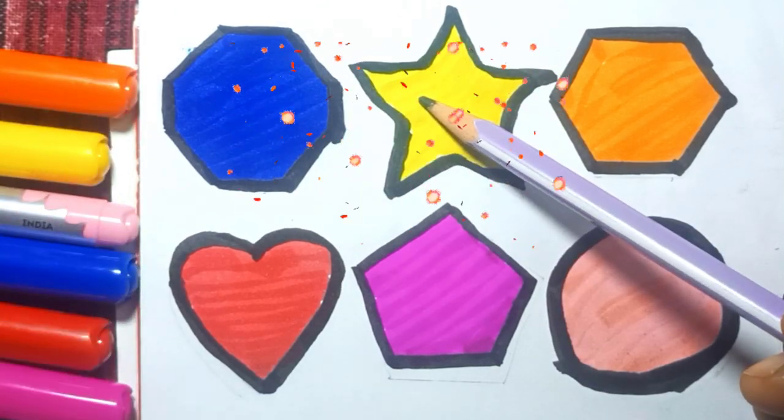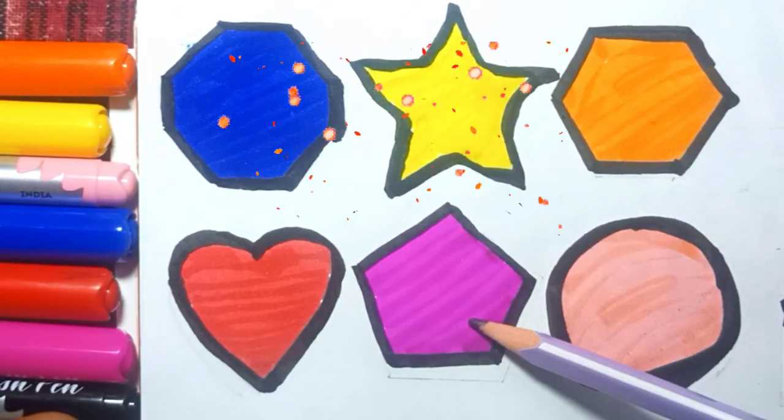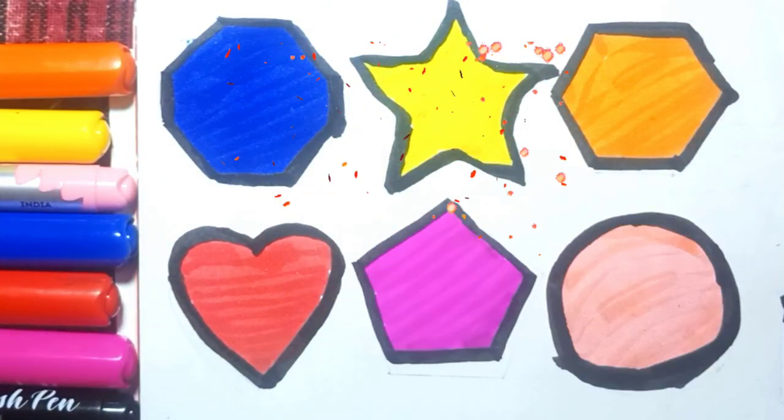Octagon, star, hexagon, heart, pentagon, circle.